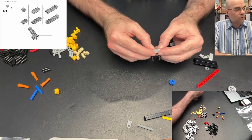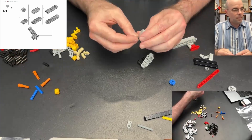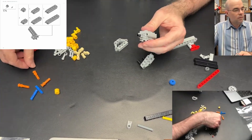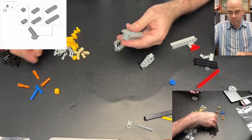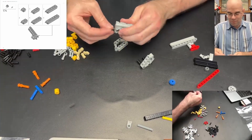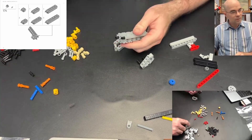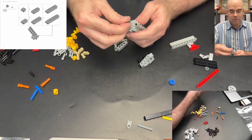Now we have all these and we just get six of them together. They actually did a V12 with all 12 cylinders in the Lego — that is impressive. We have all 12 and then the two pins on the end — there's six, it's all six.